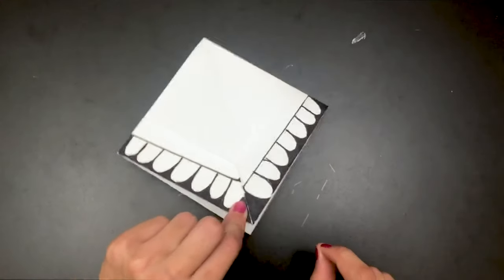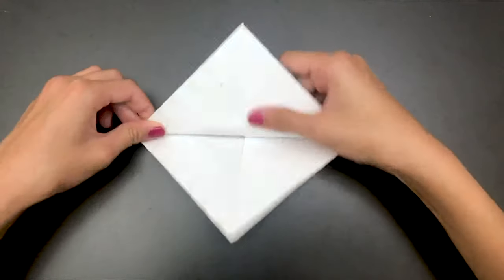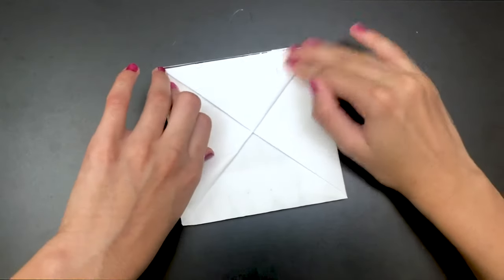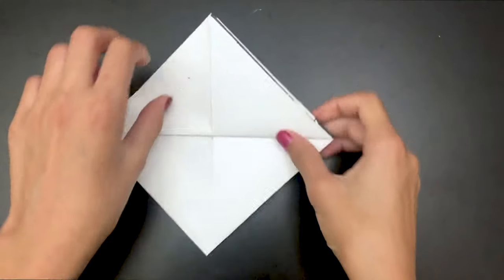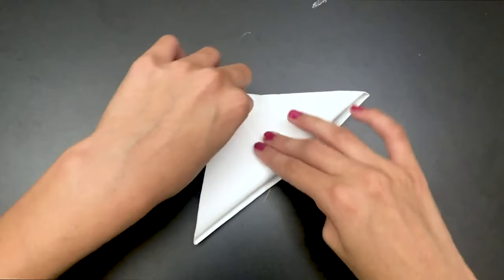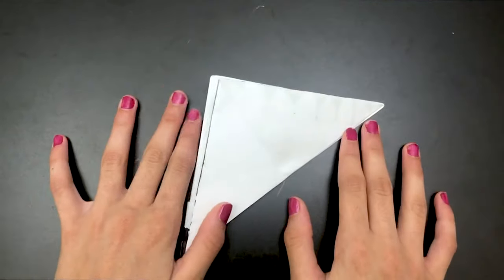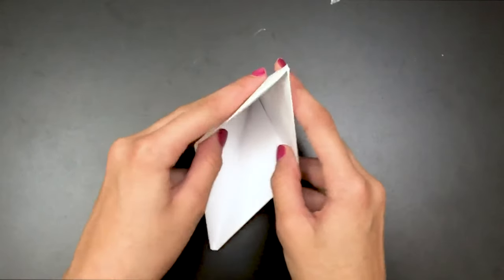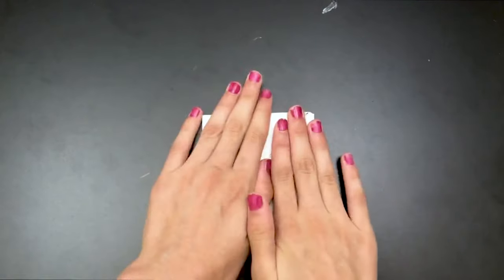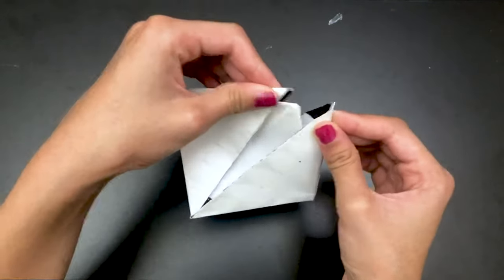Now you're going to take this point and fold it over here — this is going to be a little tricky because it's going to start coming up. Flip it over and do the same thing on this side. Now take it and open it up, and you're just going to fold it down.